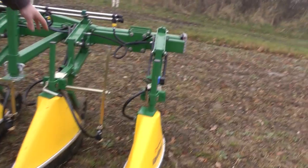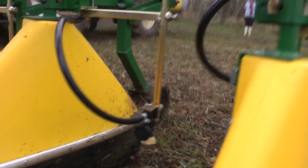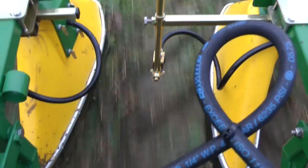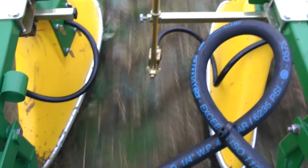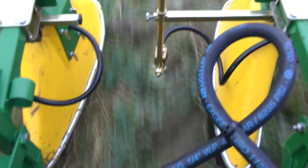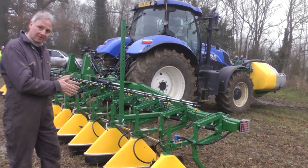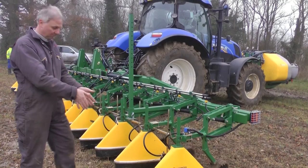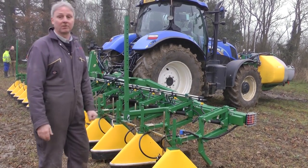We've actually got a second set of nozzles, which are over-the-row nozzles, and these are really designed for spraying over the crop. So what we're doing there is we can apply foliar fertiliser, we can apply liquid fertilisers, we can apply fungicide, insecticide, different products, but always in a band. So we can spray two different products at the same time — herbicides inter-row, and treat the crop with a separate product.